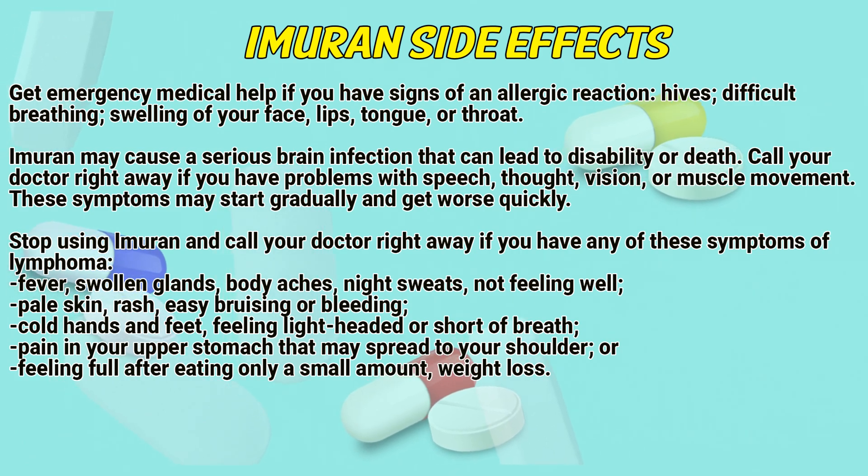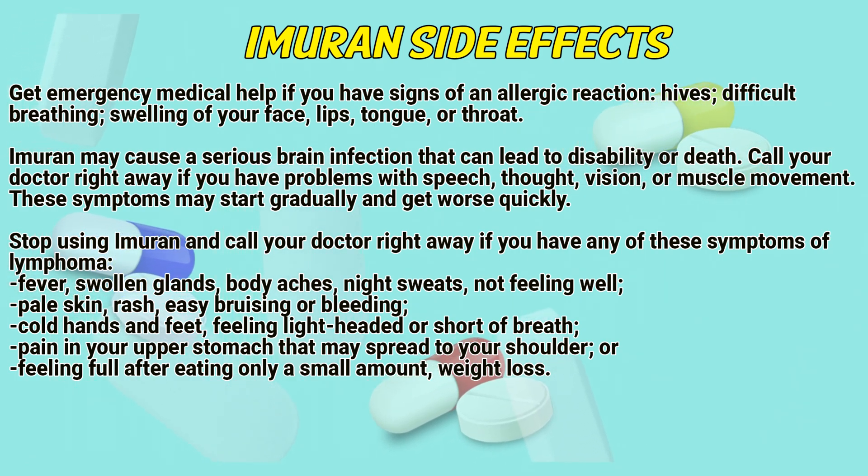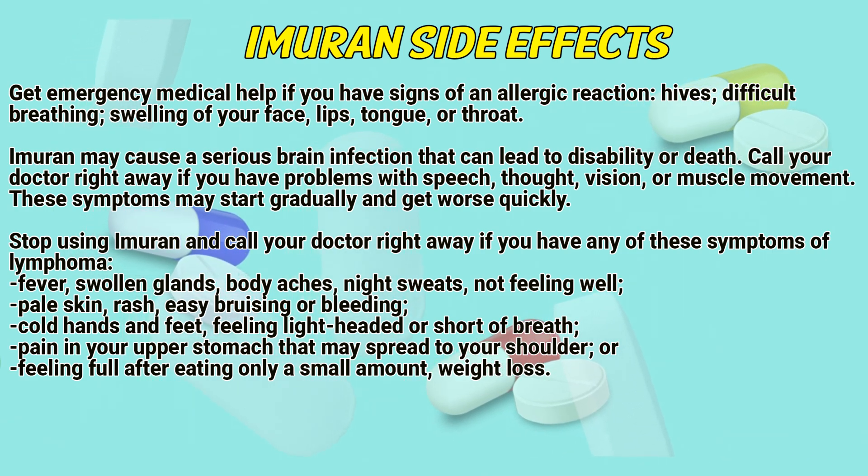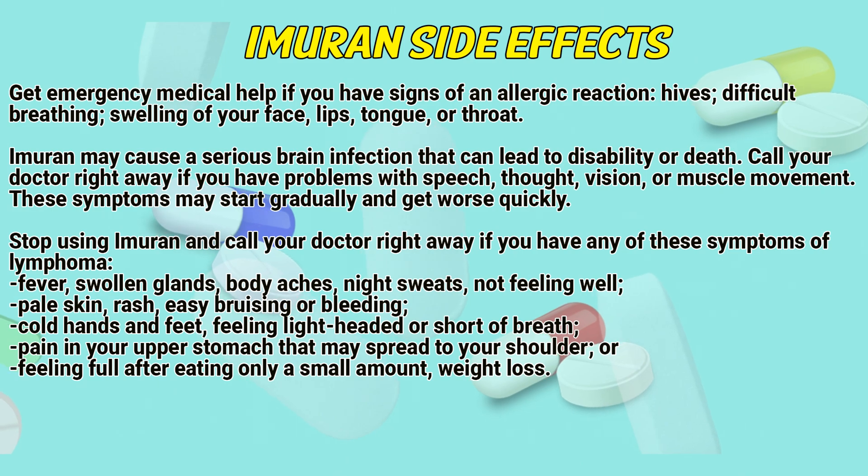Get emergency medical help if you have signs of an allergic reaction: hives, difficult breathing, swelling of your face, lips, tongue, or throat. Immurone may cause a serious brain infection that can lead to disability or death.